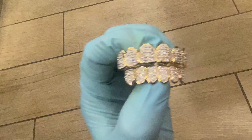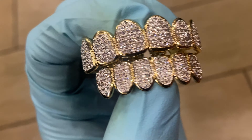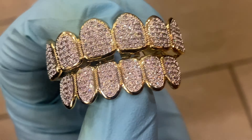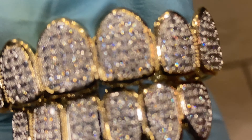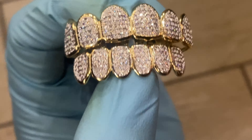Alright guys, you're looking at a pre-made teeth grill set — this is six top, six bottom teeth. This one here is a two-tone with CZ stones shining real bright right here. You can check that out, look at that — give you the nice close-up.